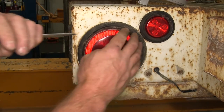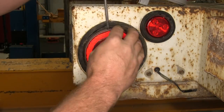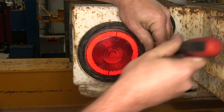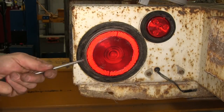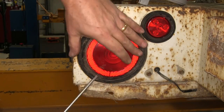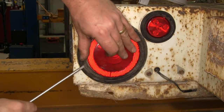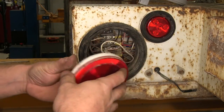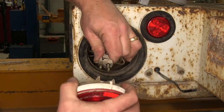Now we'll go ahead and remove the old tail light. Simply take a small flat-head screwdriver and work it in along the edge. Go ahead and slide the old light out, then unplug the wiring harness.